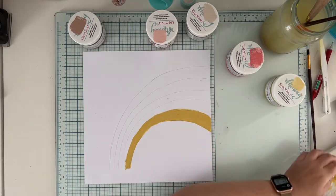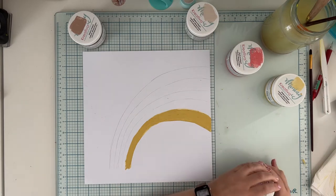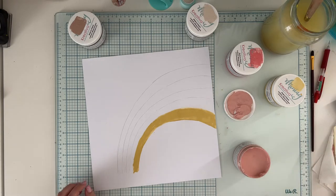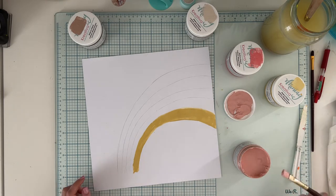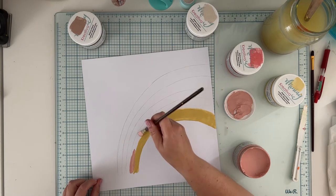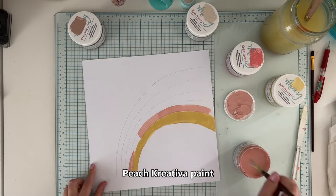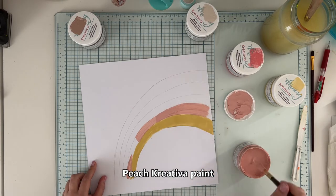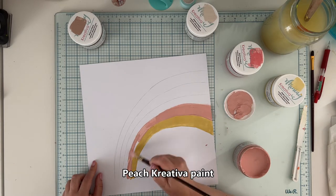I started with the yellow color called Lemon, and the second color is called Peach. I mix everything and when the paint is smooth I'm ready to paint. I'm applying everything with a flat brush because I thought it would be easier to maintain straight lines on the edges — which is kind of a good idea.